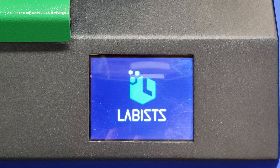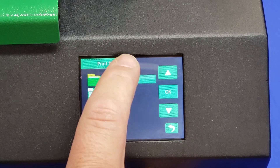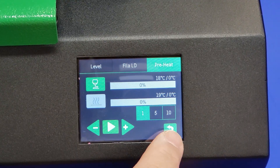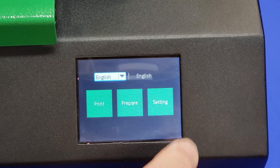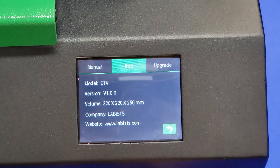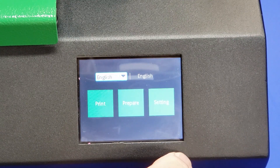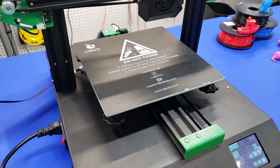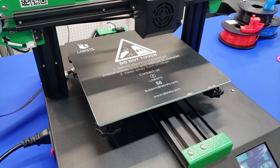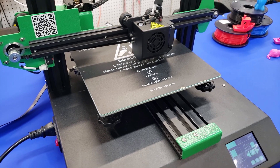Powering this up, you see the splash screen with Lattice on it. There are pretty minimal options — we go to print, there's a print menu. Under prepare, we can preheat, change the filament, and level the bed. Under settings, you have manual control to move the printer, a little info screen with the hardware version, and an upgrade option. There's really no status screen and the menu functionality is pretty limited. But overall, this printer feels pretty solid — all the construction is in steel and aluminum.